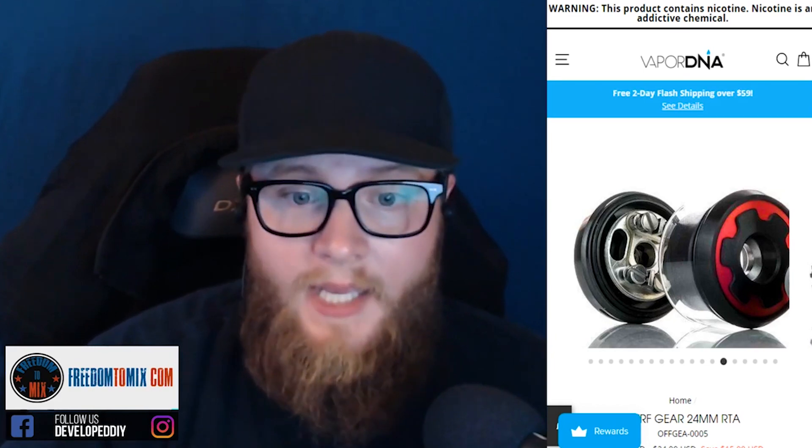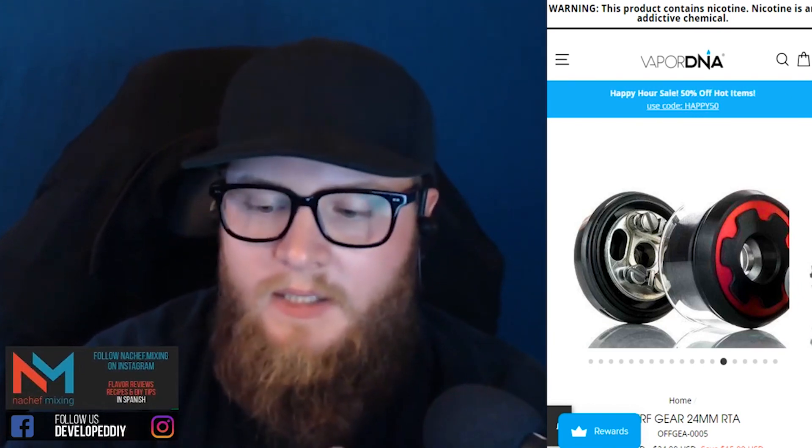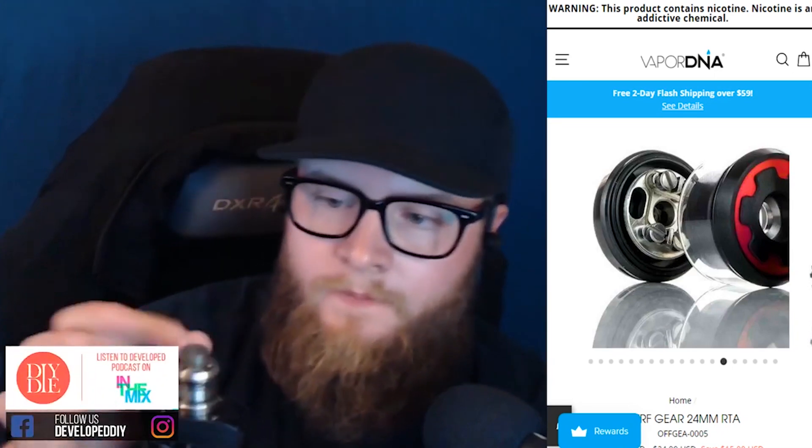Wicking it is so easy — I have not had a problem with wicking. It's never leaked, it's never given me a dry hit. I can always see the bubbles coming up and everything. It's really the perfect design for me, and that's not even just touching on the flavor — the flavor is absolutely top notch.